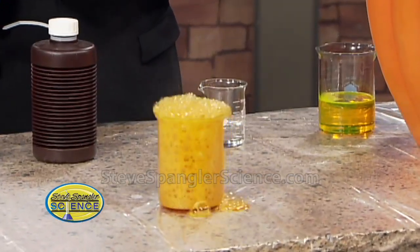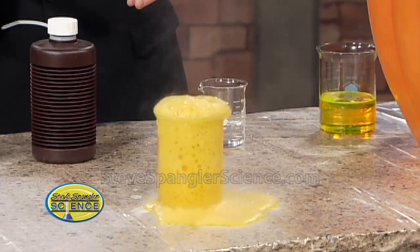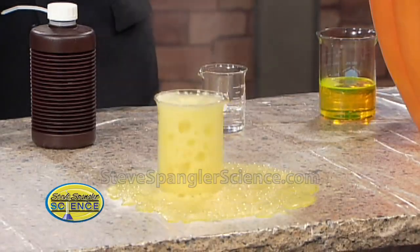So you see this a little bit there? That's pretty cool. Do you like that? It looks like acid. Don't worry about it. It's smoking. I didn't know that would take off that much. Is that going through the table? No, it'll be fine.